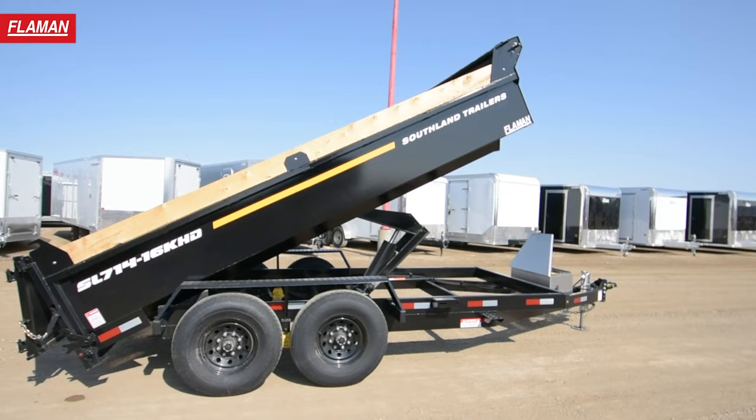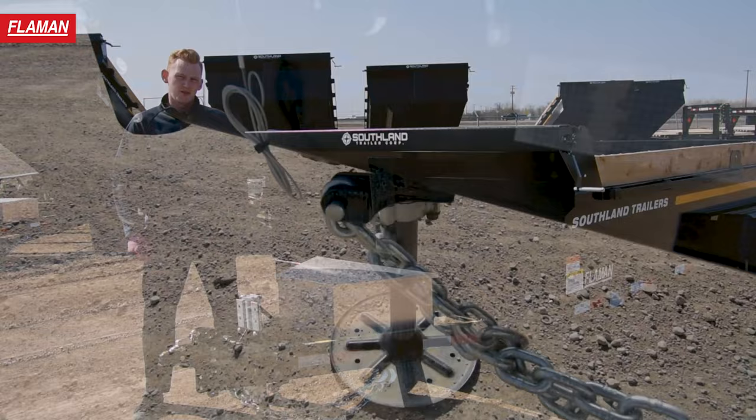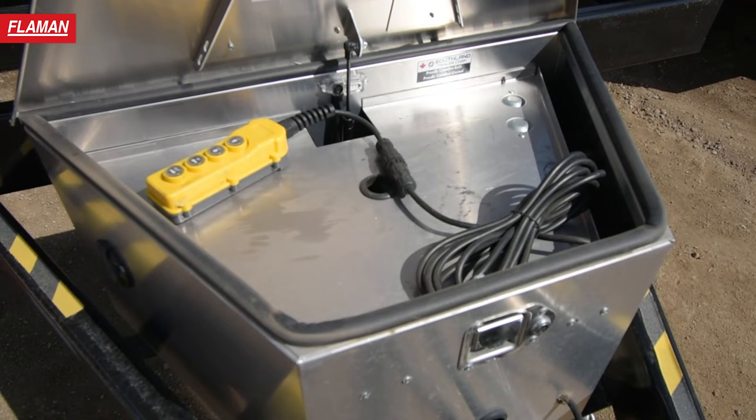On the front of this trailer it is equipped with a 2 and 5/16ths hitch ball coupler which is adjustable in height. Moving back to the jack, we have a hydraulic on this model which makes it easier to load and unload off your vehicle. The aluminum A-frame toolbox houses the pump body and battery and also has a tray in there to keep everything nice and tidy.